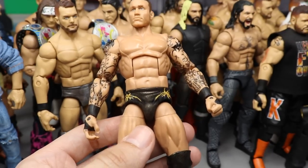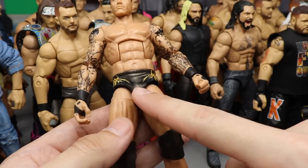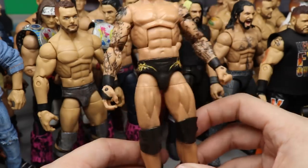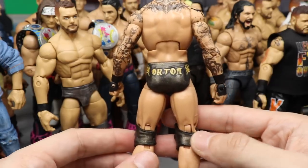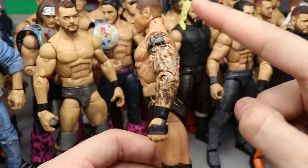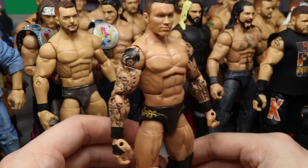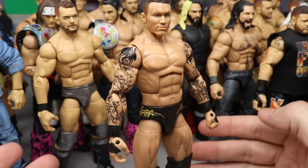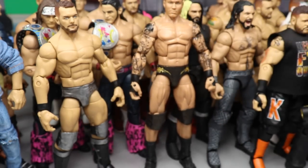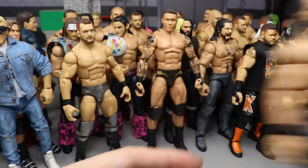Coming in at 12, we have another WrestleMania custom — WrestleMania 34 Randy Orton. I had a lot of fun making this. The colors on these tights are really crazy — a bronzish color, orange, and black going down to the knee pads. Really cool attire even though he lost his US Championship that night to Jinder Mahal. I like this one — it's definitely the best Randy Orton I've ever made.